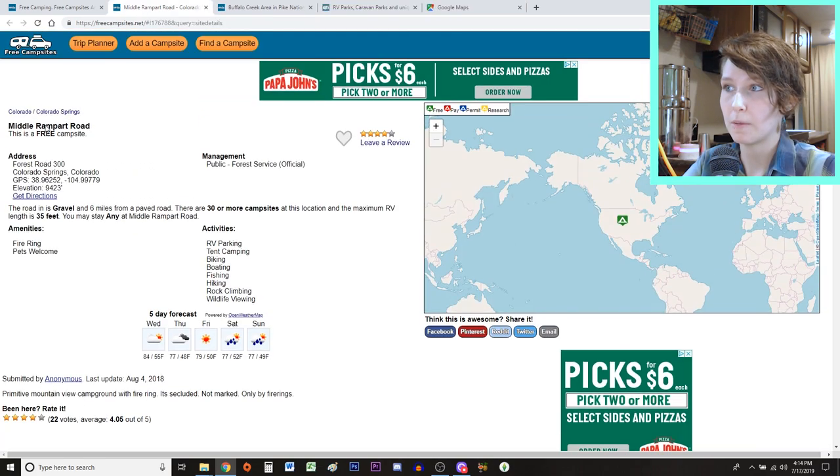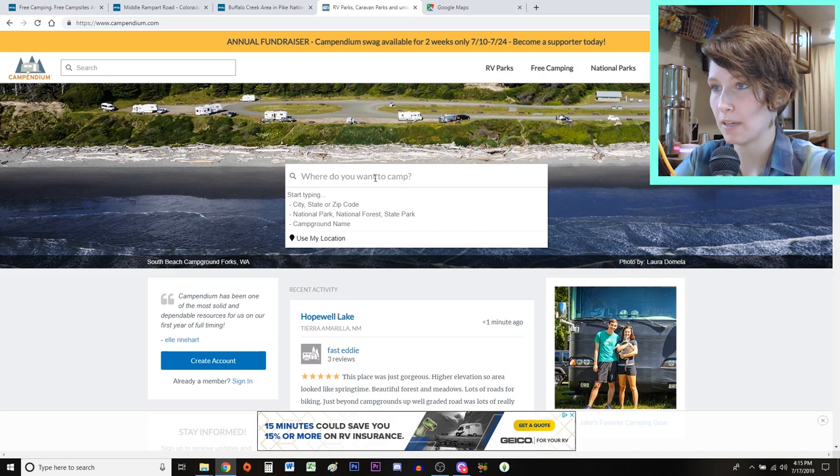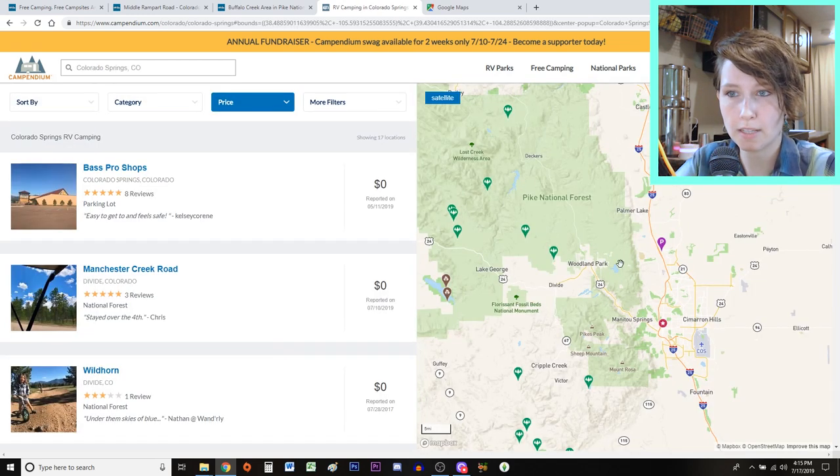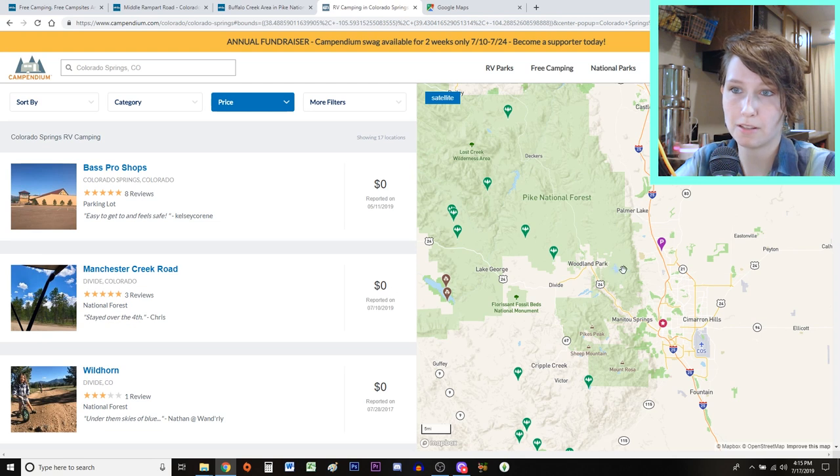Now that I've picked Middle Rampart Road, I'm going to go over to campendium.com and see if they have more pictures. On freecampsites.net I can see that Middle Rampart Road is really close to Colorado Springs, so I'll type that into Campendium. Unfortunately, it looks like there are no campsite reviews — it doesn't even have a marker on their map. I can tell I'm in the right spot because there's a little lake near US 24, but Campendium doesn't have any reviews of this free campsite.